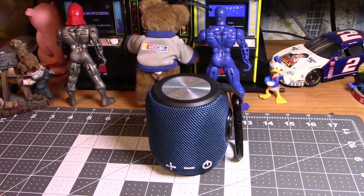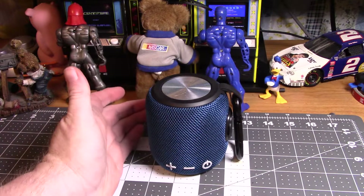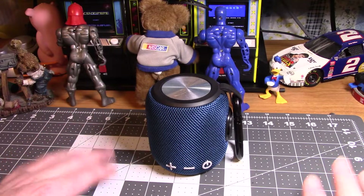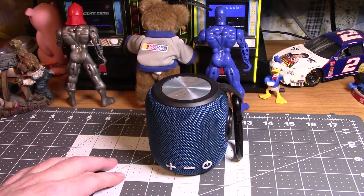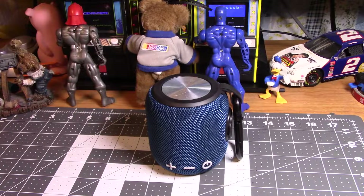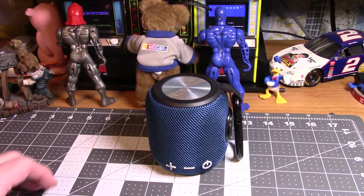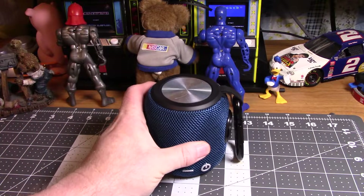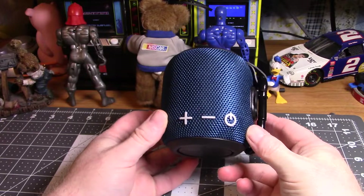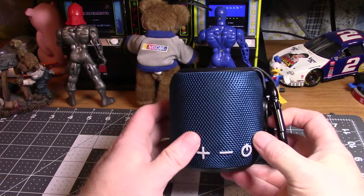I had it y'all, this quick little video. I just picked the speaker up a couple weeks ago. I was going to do a video for Christmas season and I kind of got sidetracked with all kinds of stuff — everything's happening, this has been a crazy month. Anyhow, this is the Sanag Bluetooth speaker, this is blue.